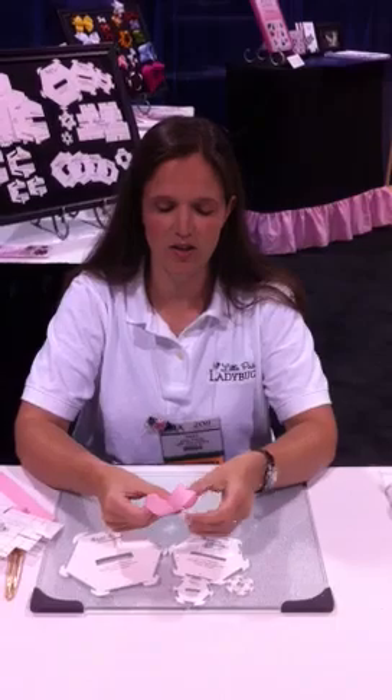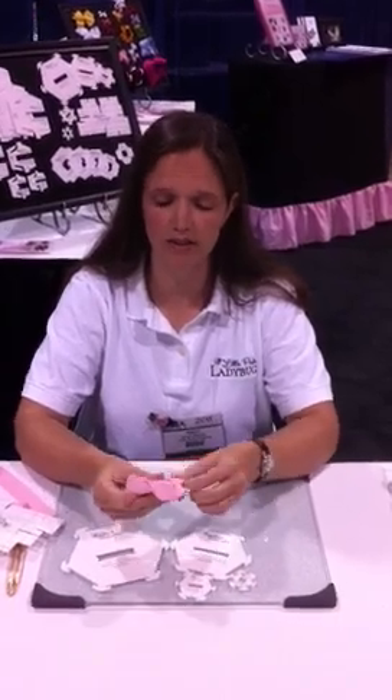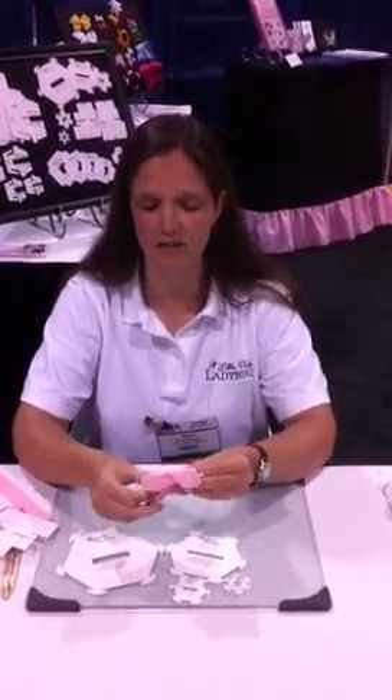Then set it down and open up my loops onto my template, and those can snap into place. So now all my loops are going to be even, and all my angles are taken care of as well.